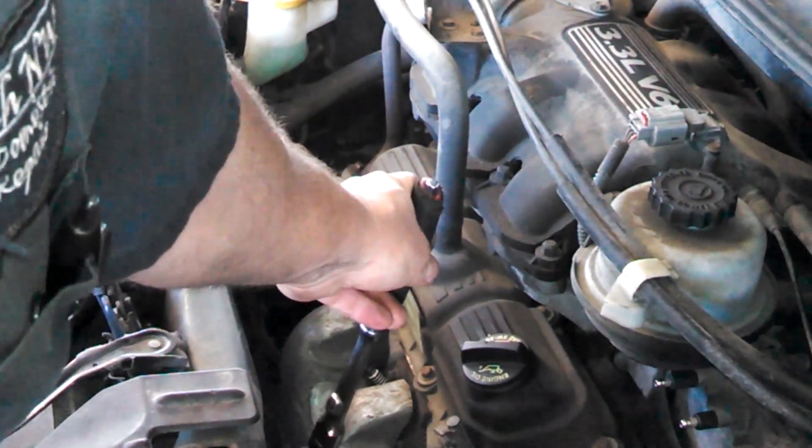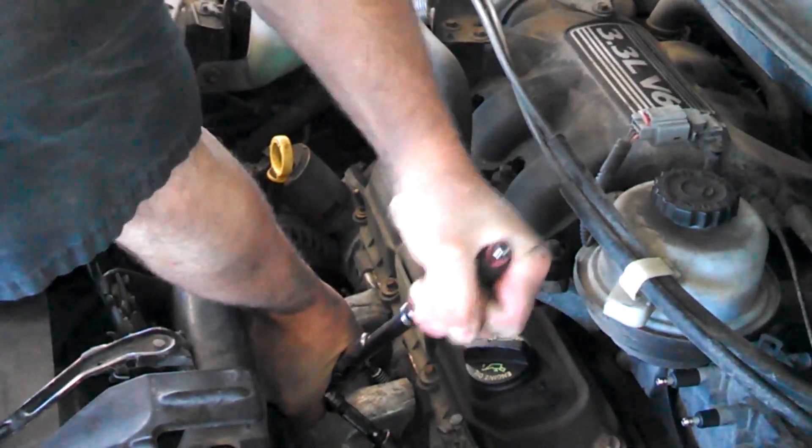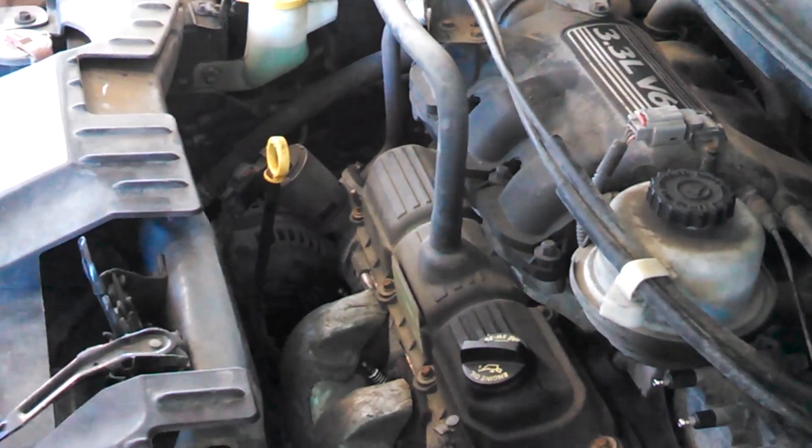Basically going down until it touches and then maybe just about an eighth of a turn to tighten it up — and that's about it for the spark plug. You can do the same for all the rest.